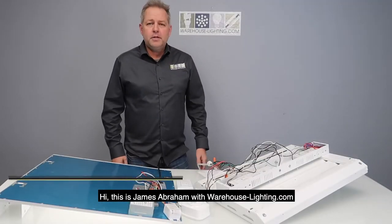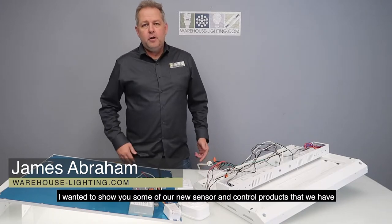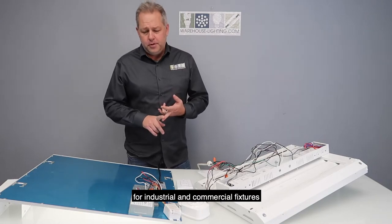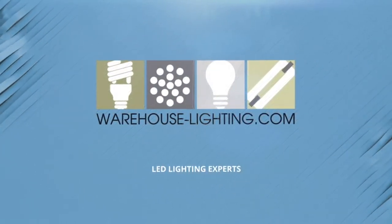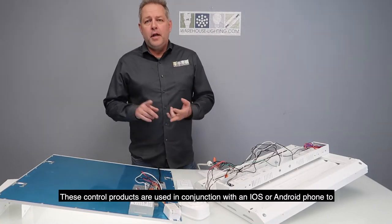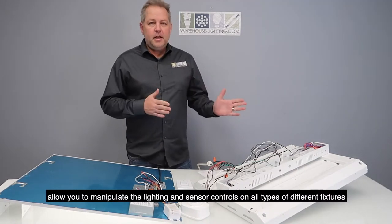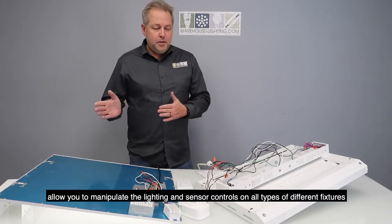Hi, this is James Abraham with Warehouse-Lighting.com. I wanted to show you some of our new sensor and control products for industrial and commercial fixtures. These control products are used in conjunction with an iOS or Android phone to allow you to manipulate the lighting and the sensor controls on all types of different fixtures.